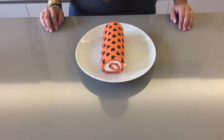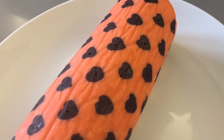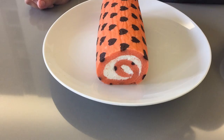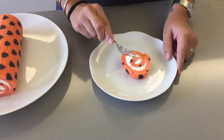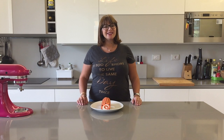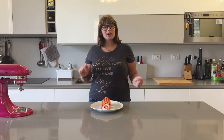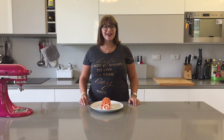Here is our patterned Swiss roll — it's so pretty and swirly and the little hearts on top are so cute! I've cut the edge off to show the inside, and it is so soft, fluffy, airy, and delicious. I hope you enjoyed the video — give it a thumbs up, let me know in the comments what you'd like to see next, and subscribe for more!